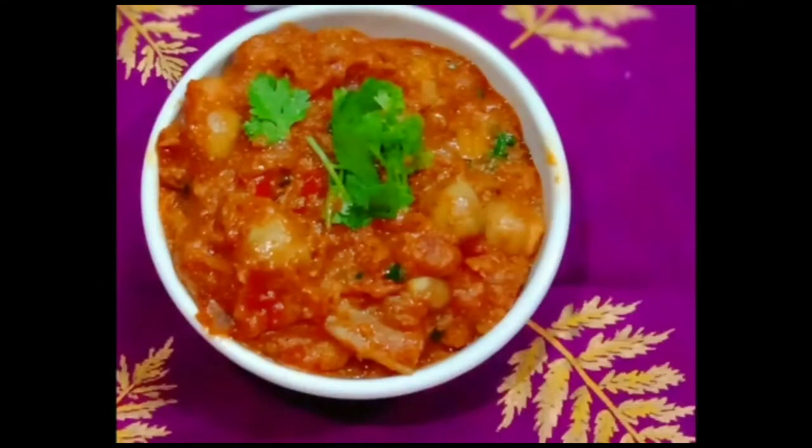Hello to all. Welcome to Amadis Galaxy. In this video, I am going to make a gravy curry for natural mushrooms.